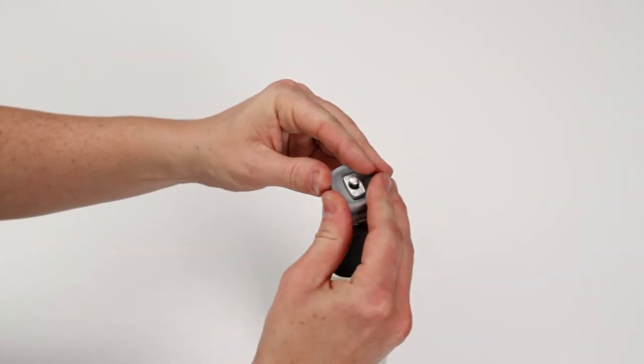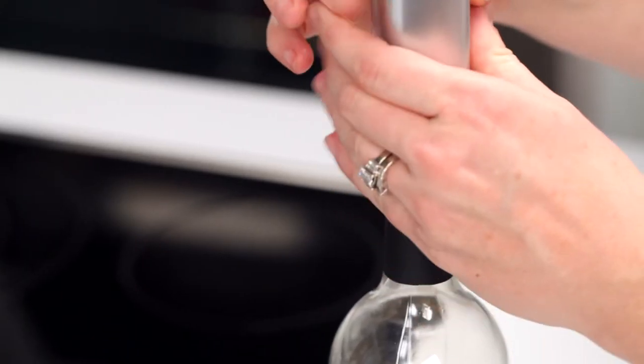I've been asked if you can re-chill wine. The big answer is yes, but let me address it two different ways. The first way is if the wine bottle's been open — you can re-refrigerate it, but you want to get a good vacuum seal on it first.